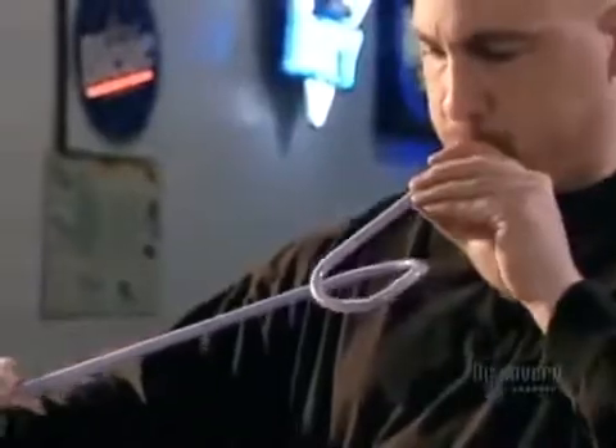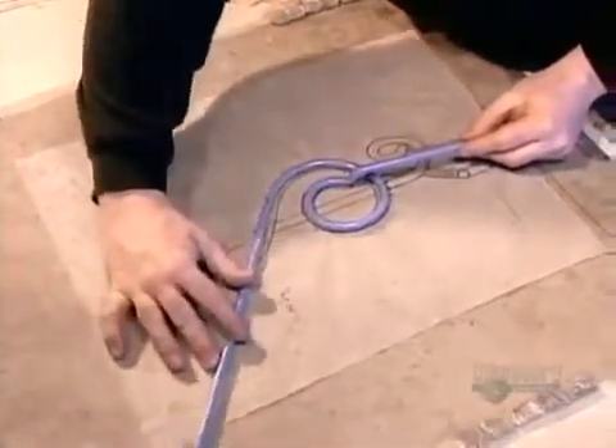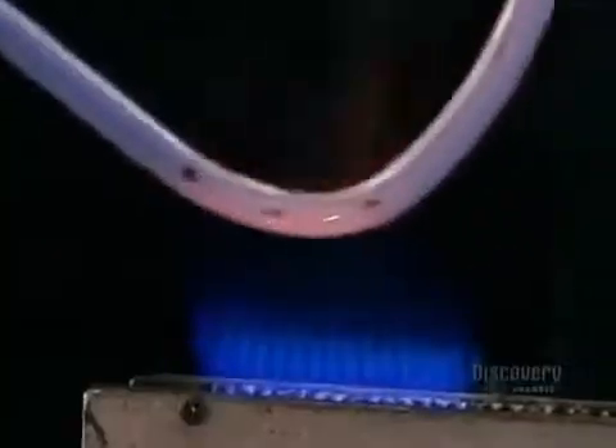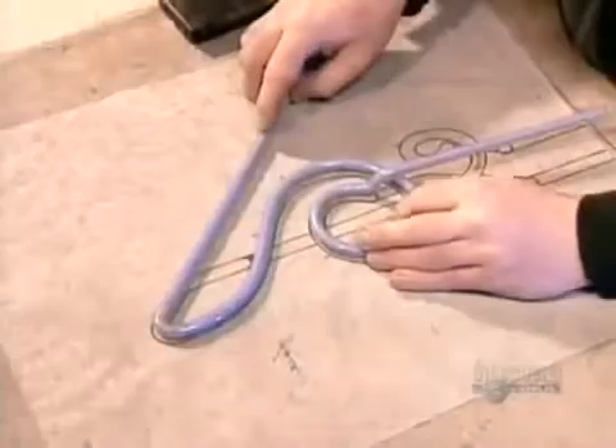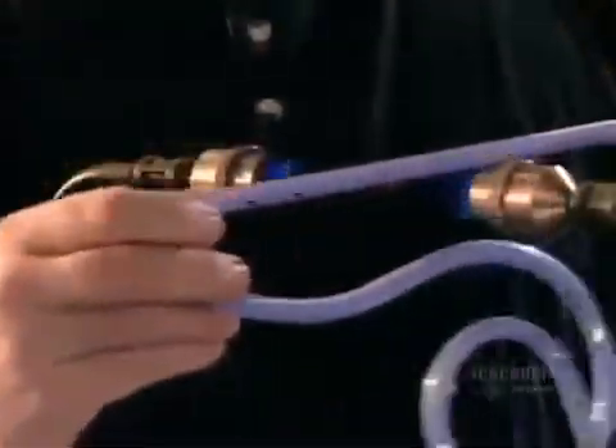Within half a minute, the glass softens enough to be pliable. They gently bend the tube, then blow into the uncorked end to restore the tube's original diameter. With each bend, they check the shape against the pattern, every so often pressing a wooden block along the tube to equalize the width.